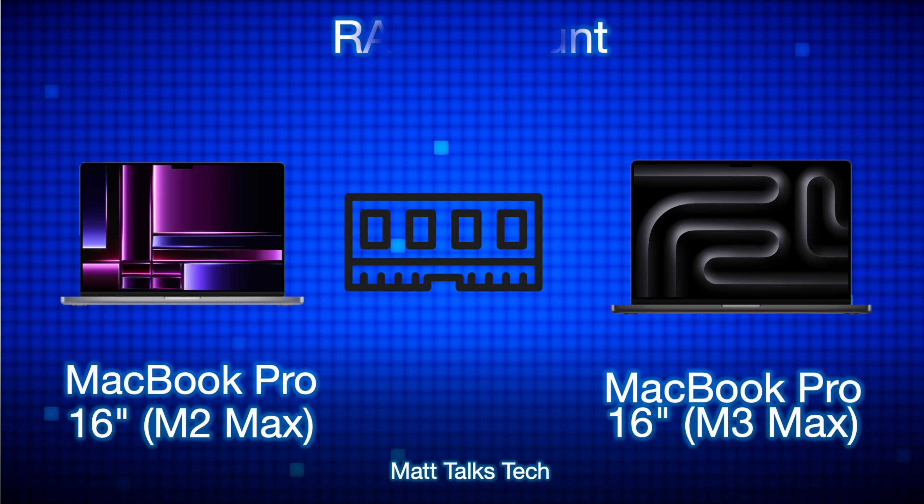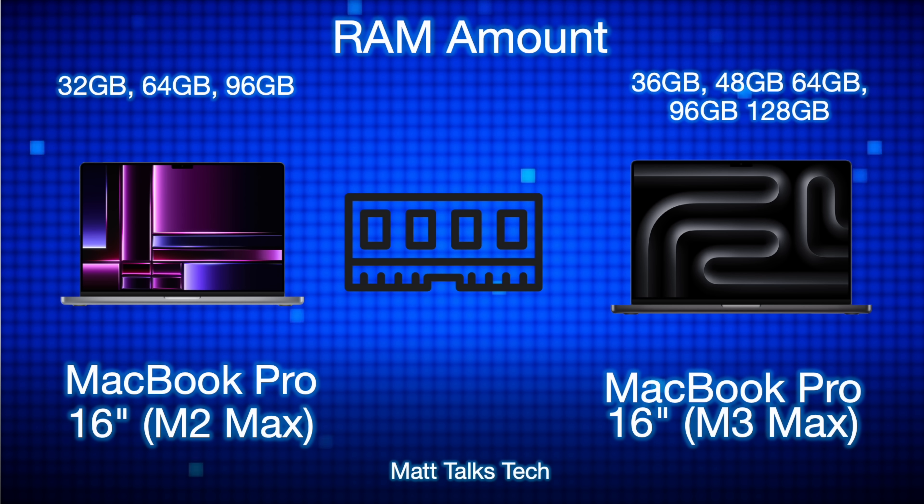For RAM, the M2 Max offered 32, 64, or 96 gigabytes. Apple has changed things up with the M3 Max: it starts at 36 gigabytes, with options for 48, 64, 96, and now up to 128 gigabytes — up from the previous 96GB maximum. The 36GB starting point breaks the usual power-of-two RAM increments, which is notable.